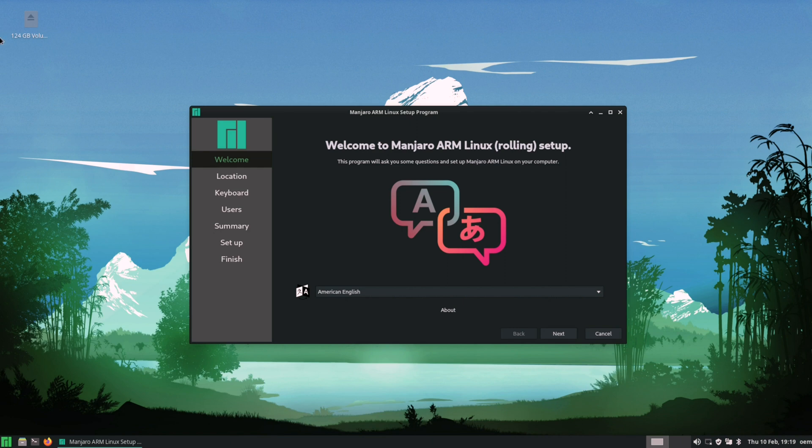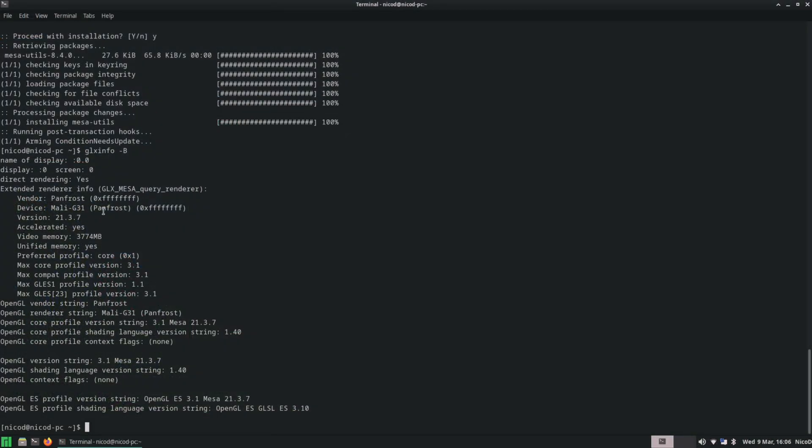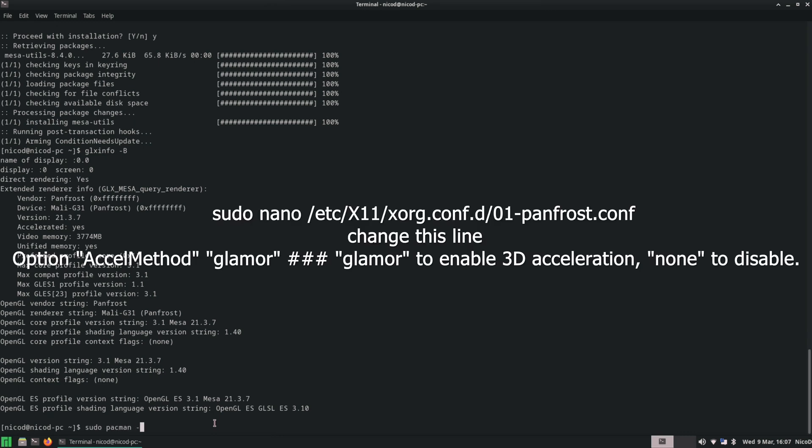Here we are in Manjaro. It uses the Panfrost GPU driver, which isn't fully stable for Amlogic SoCs — the same issue affects the Odroid N2 Plus and Khadas Vim 3. The HDMI sometimes drops out for a few seconds, and the mouse pointer occasionally disappears briefly. You can disable Panfrost if you don't need GPU acceleration.